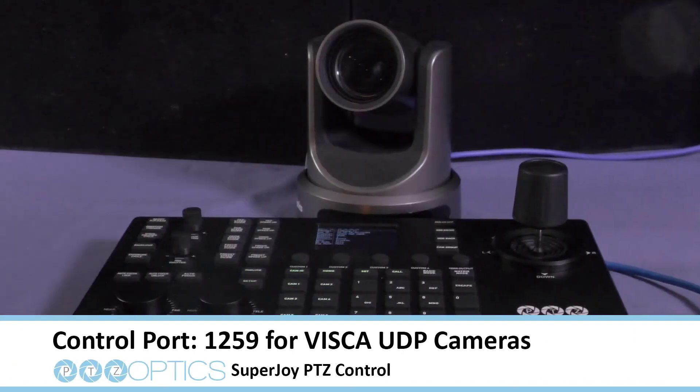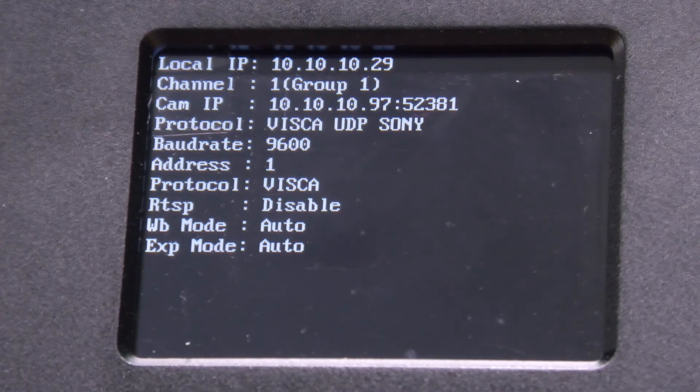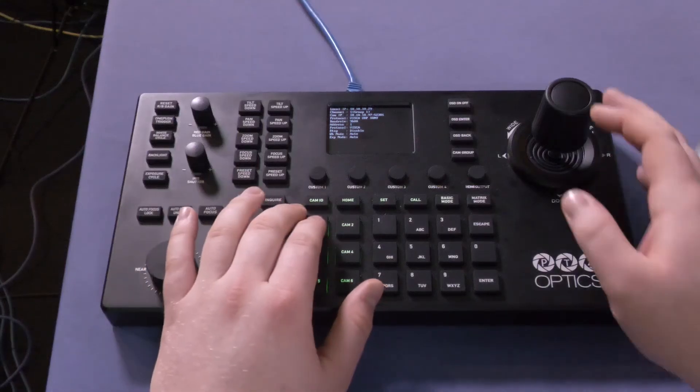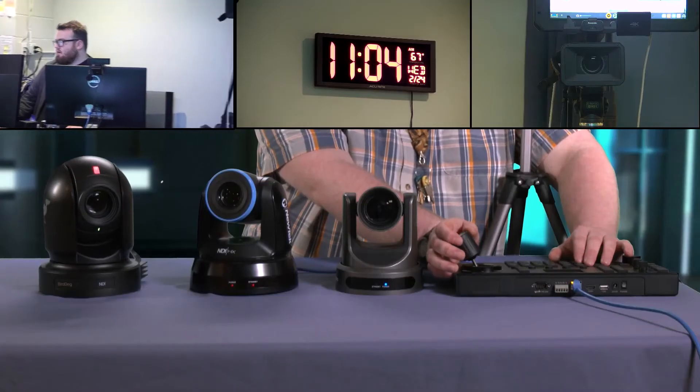PTZOptics cameras use port 1259. Hit Enter, and if everything worked well, a message will appear saying "Successfully," and it will bring you back to the main menu. To see if it worked, on the SuperJoy, select Camera 1 and use the joystick to control your camera.